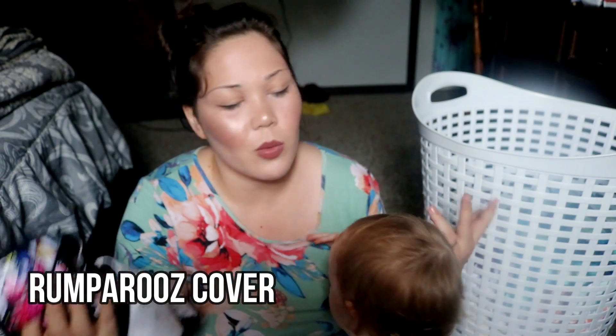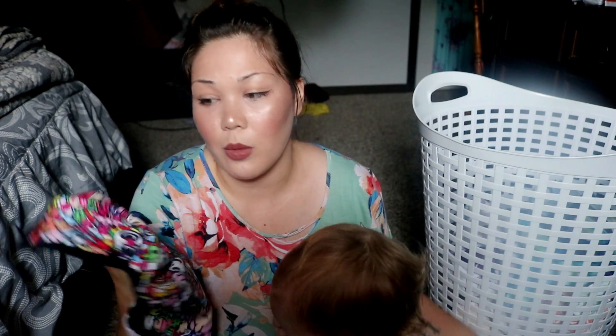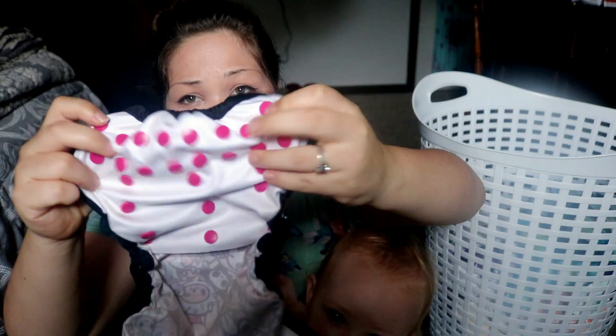The next cover that I'm really not a fan of is the Rumparoos cover. I like the newborn Rumparoos cover, but the one-size Rumparoos cover kind of reminds me of the Smart Bottoms as far as leg tightness. These are some strong elastics — really tight. It's a double leg elastic so you have a double gusset, but these are so strong that my girls get red marks. Red marks aren't bad but they're just not very gentle with very chunky legs. I do find this cover to be a bit small — it's not something that fits my toddler well. She's about 30 pounds and she's on the last snaps on these. This diaper does not have any inner flaps, and the snaps on the inside are exposed.